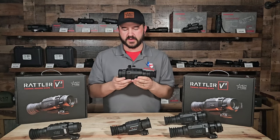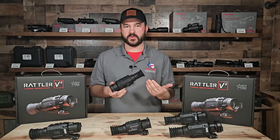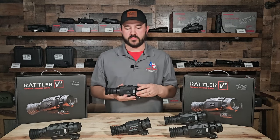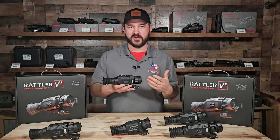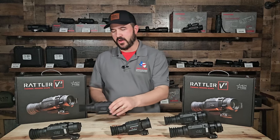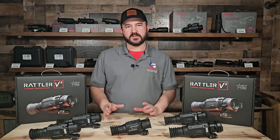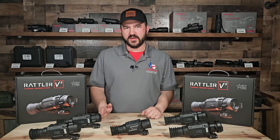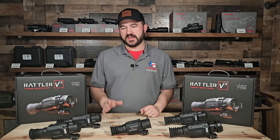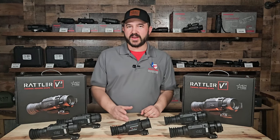Battery longevity is a big improvement to this unit. That was probably the biggest thing that people complained about with Rattler 1 — trying to run CR123 batteries or having to run a cord with an external battery pack. AGM listened. They also now have video with audio, and they also have recoil-activated recording as well. That is a big improvement from Rattler 1 to Rattler 2 — having that audio and recoil-activating capability.